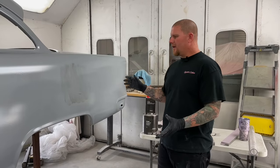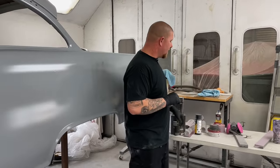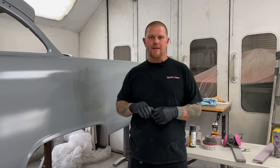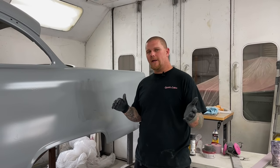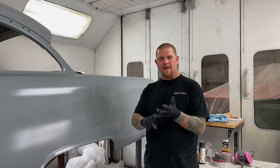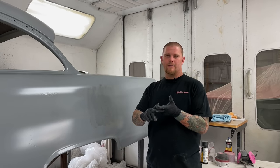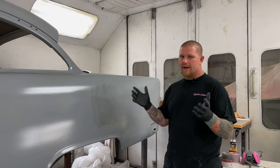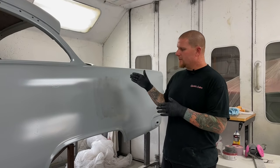After you've gotten the car completely guide coated — for us we're going to use the aerosol can — we want to talk about what papers we're using to block sand this down. I would recommend anything from 120 grit, and we're going to go through the spectrum of 120, 150, 220, and I usually go from 220 to either a 400 or a 500 in the wet sand stage. Again everybody can do this different ways. It's all about getting the mirror finish at the end, so this is what works for us.